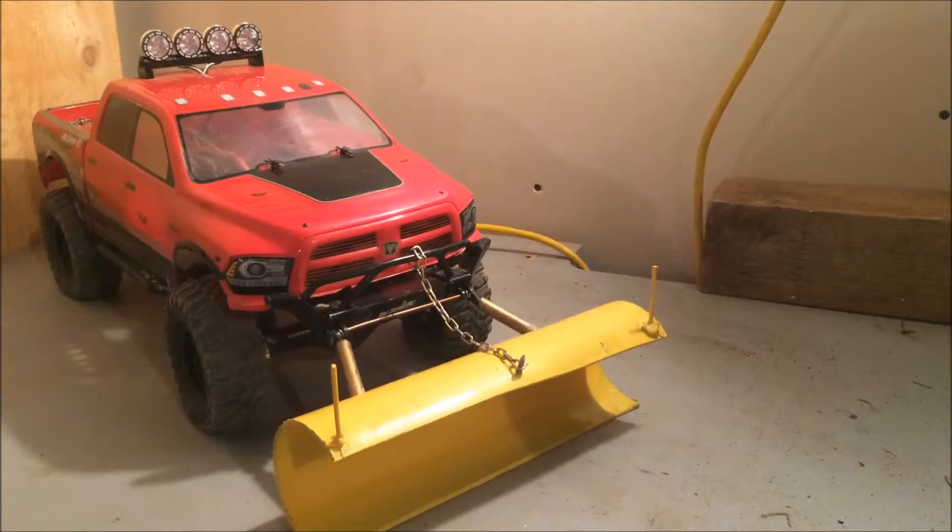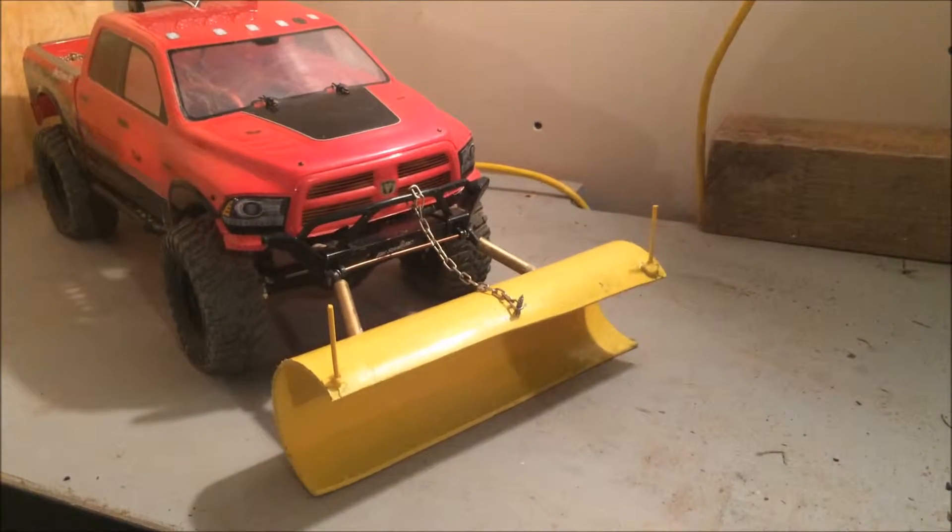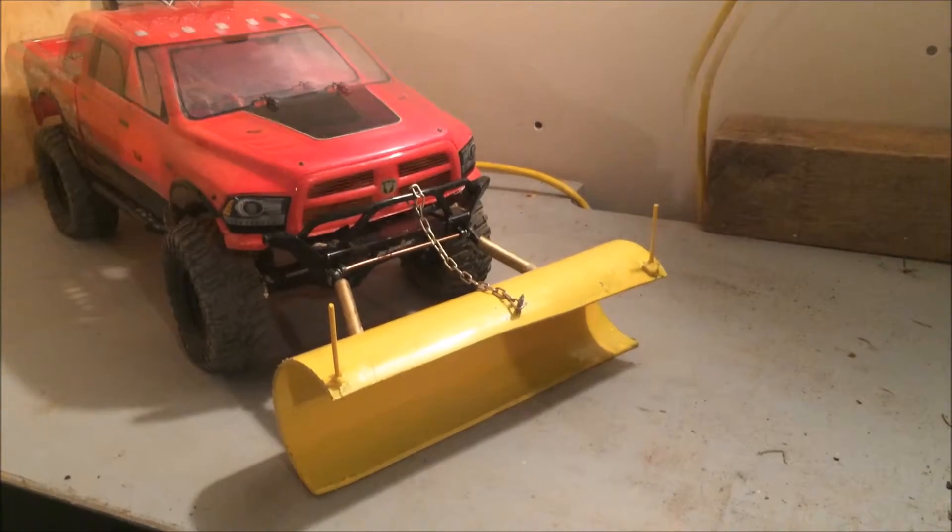Hey guys, today I'm going to show you what was the project of my plow for the Dodge.